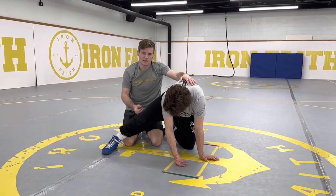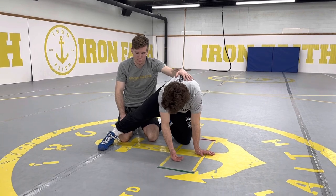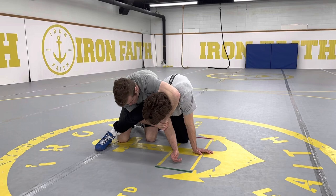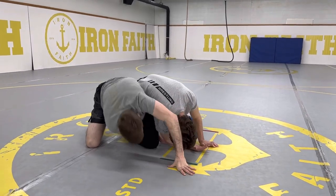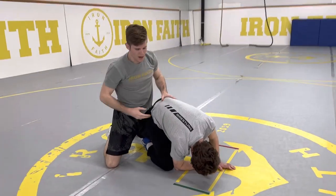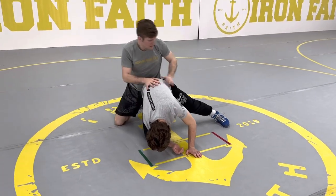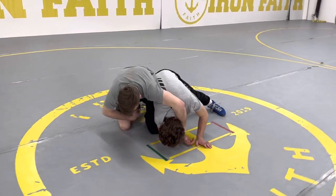If the leg is up like this, I'll just pull him back just like we showed in our last cross-face cradle video. But if I'm here and he drops to his right knee and we end up in this position, I'm not going to be able to drive him this way in my normal finish. If we look right here, there's nothing stopping him from going this way. His foot on this side is stopping me from driving him this way, but there's nothing over here.